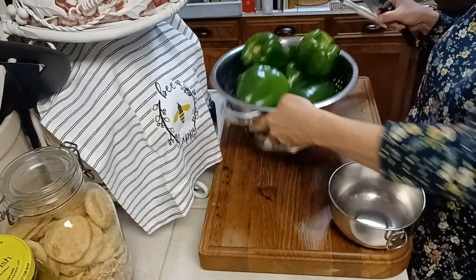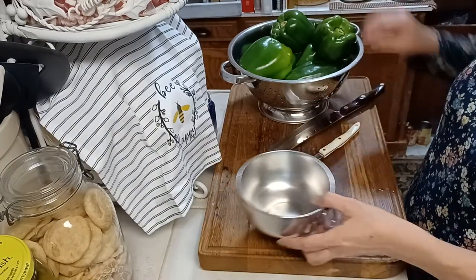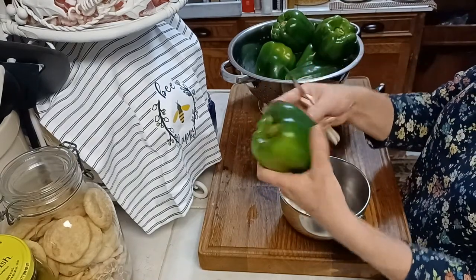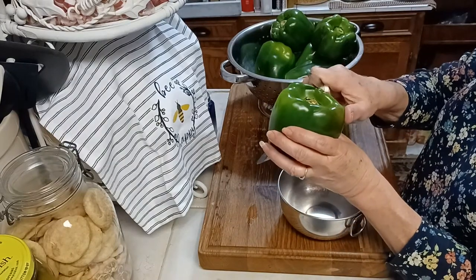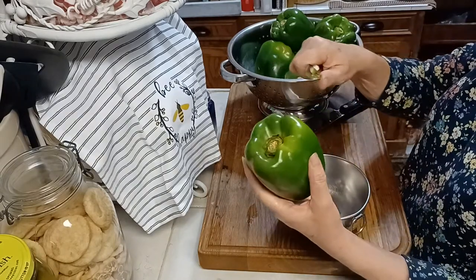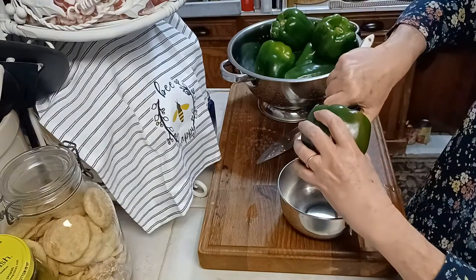I've already washed these peppers and run them dry so that we would be able to cut them up and go ahead and freeze them. Now when you get your pepper, you'll have to look it over for imperfections. We try not to buy ones with imperfections, but sometimes when you get them, you'll find a little nick here or there. And of course that doesn't hurt the pepper at all.